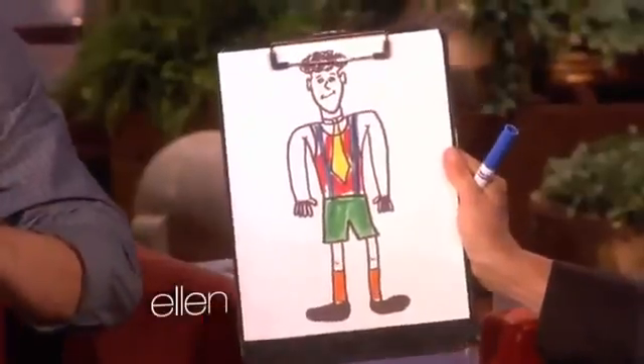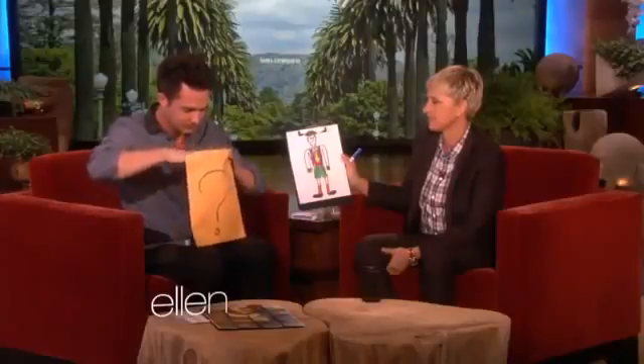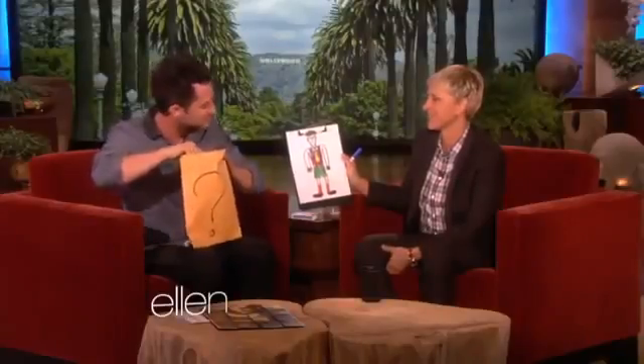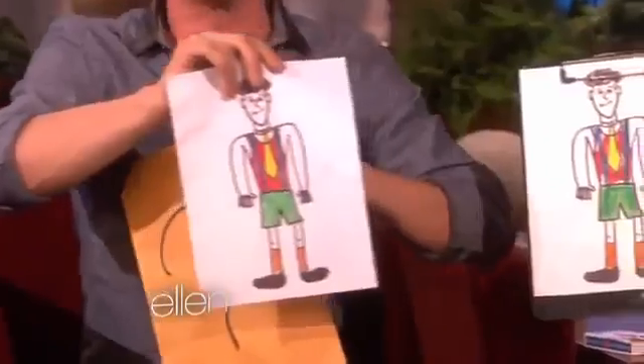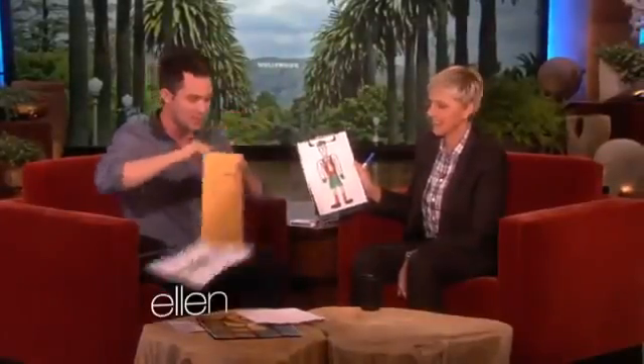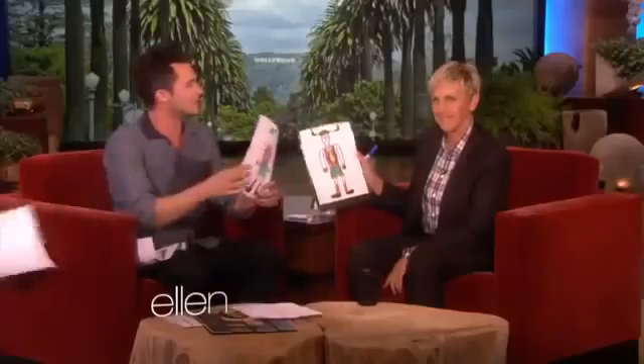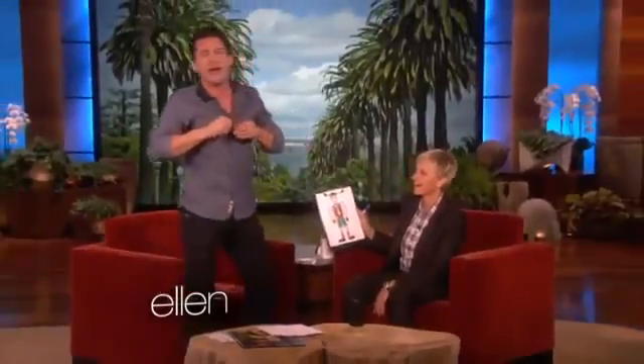Yellow tie, blue suspenders, red shirt, green shorts, orange socks. There it is — booyah! Yellow tie, blue suspenders, red shirt, green shorts. I wanted to be so sure, actually I did bring a backup. It also is a yellow tie, blue suspenders, red shirt. Ellen, I didn't want there to be any doubt — they all have a yellow tie, they all have blue suspenders, they all have a red shirt, they all have green shorts. That is crazy.